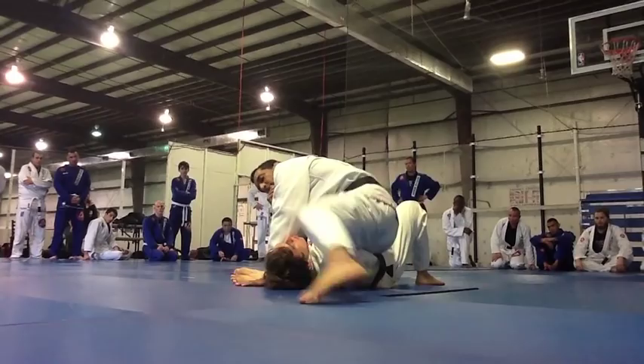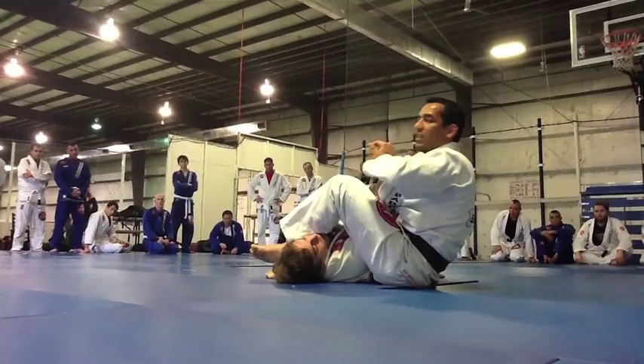Control his wrist in case he tries to defend. Keep your hands, keep your base, use your right foot, and his bicep breaks — then you have the armbar.